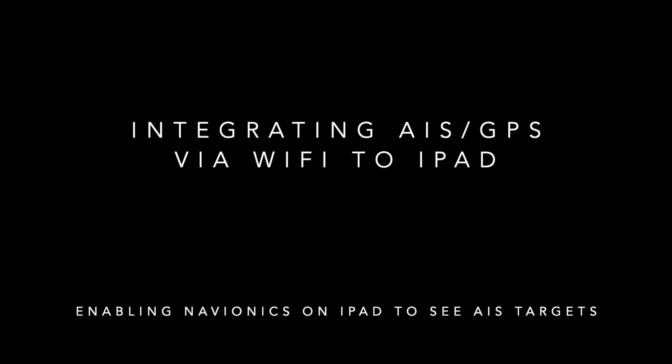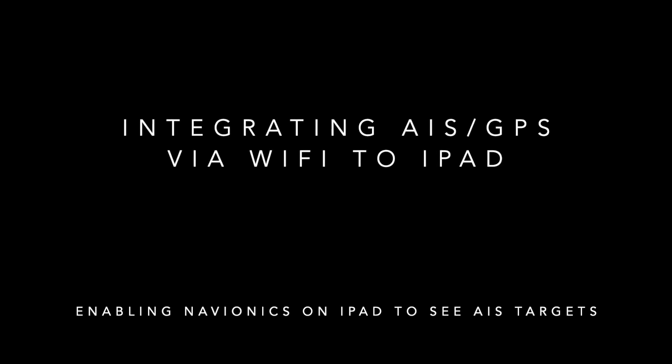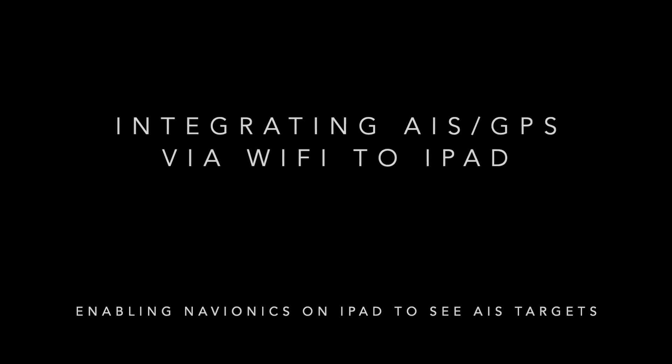Hey there. If you are looking to integrate AIS and/or GPS to a tablet or iPad using Wi-Fi, then this video may help you. The reason I use it is because I prefer using the Navionics app on my iPad over my legacy Raymarine equipment — that's pretty antiquated. I'm using 15-year-old stuff.